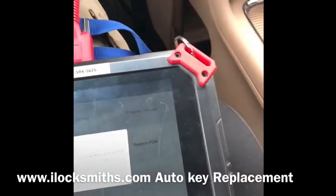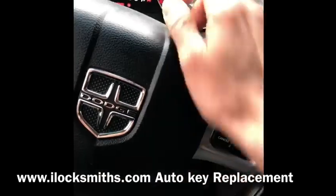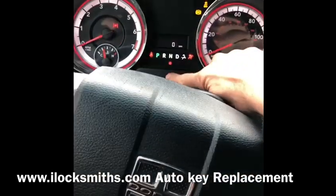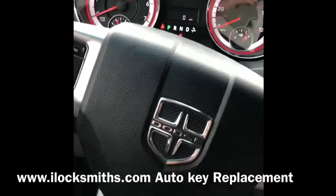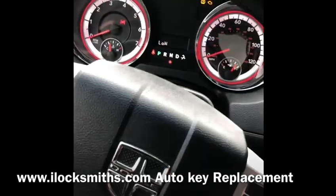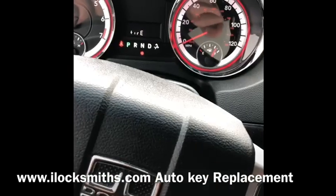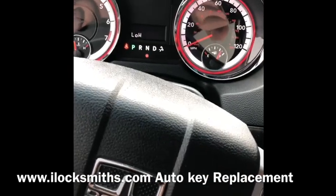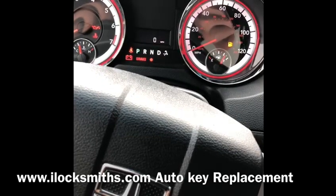Program new key. This one goes out, this one goes in, and you're gonna see the security light lights up right here. It's gonna blink because the key is now being programmed. Security light is still blinking — it will stop soon. That's it, the key is programmed.